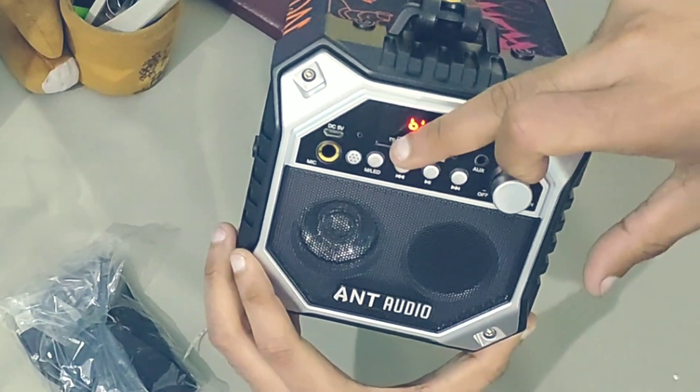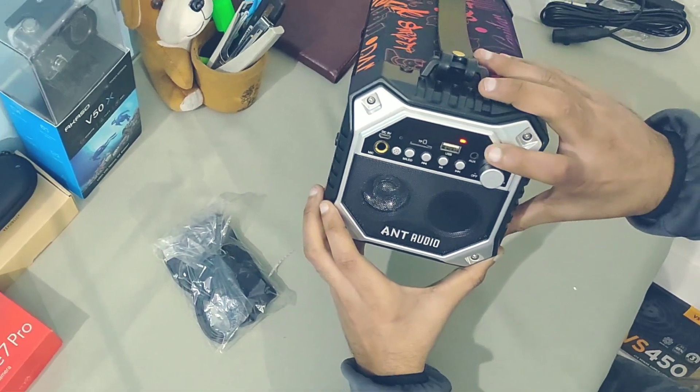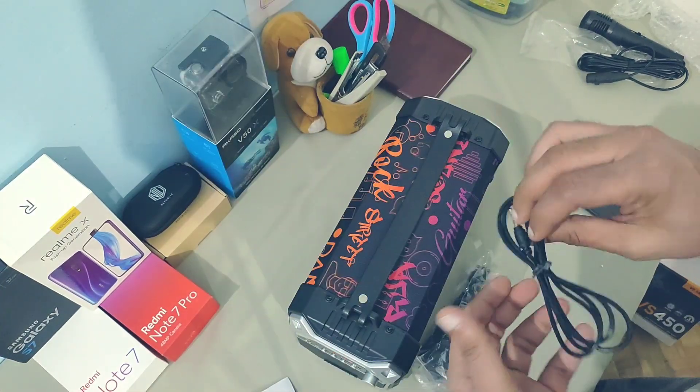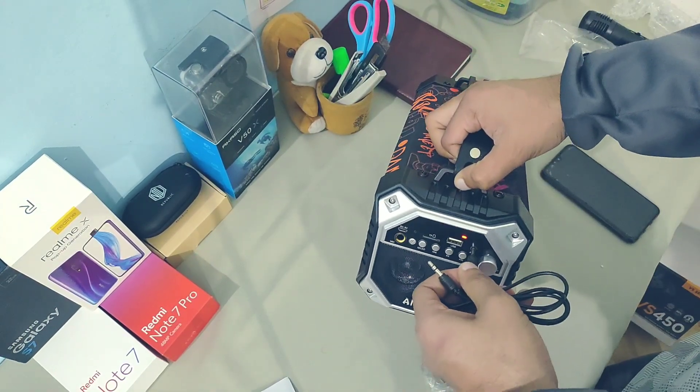Here is the auxiliary port to connect your mobile through aux and play songs — let's try that. And here is your 3.5 mm aux cable.